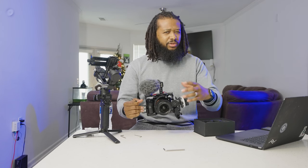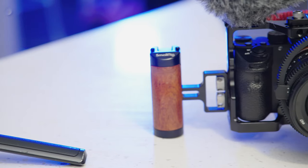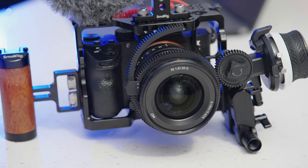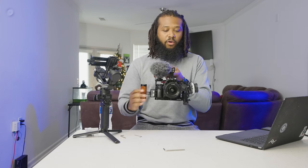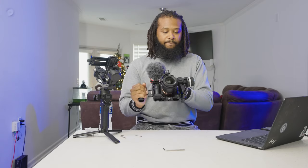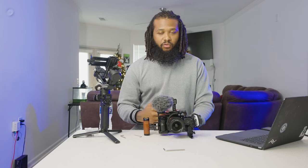I don't use the follow focus as much as I thought I would, but if I need it, it's there. Some gear you use more than others. Check out SmallRig's website and type in cages or setups for whatever camera body you have. My setup: Sony A7III, Rode VideoMicro, wooden handle, follow focus, and Sony 20mm f/1.8 G-series lens — excellent lens. If you want individual product reviews of anything you see here or have any questions, comment below and subscribe. Appreciate you tuning in.